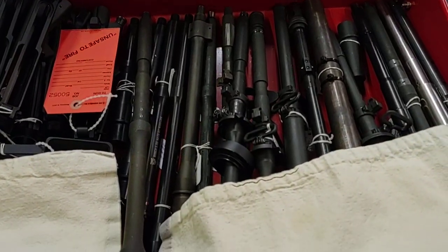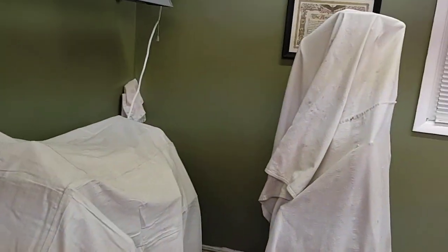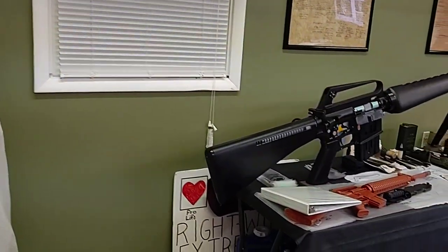Back here in the corner, the tarp-covered stuff is my smaller lathe and my mill. I keep it covered just to keep all the debris in one spot.